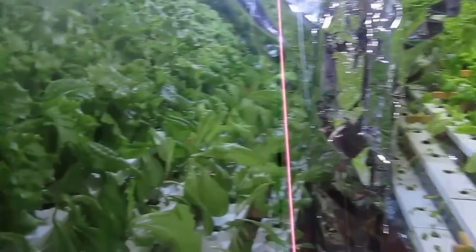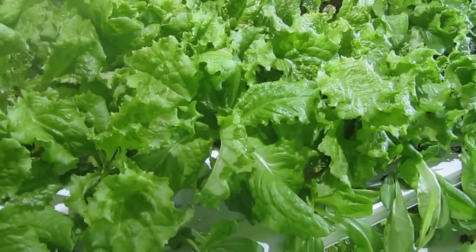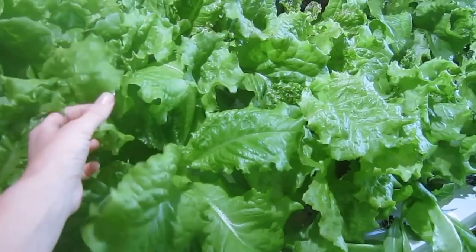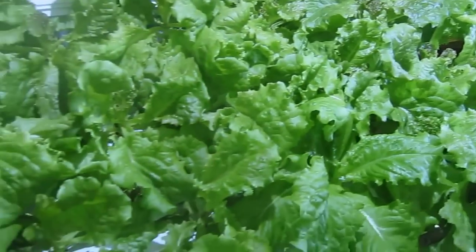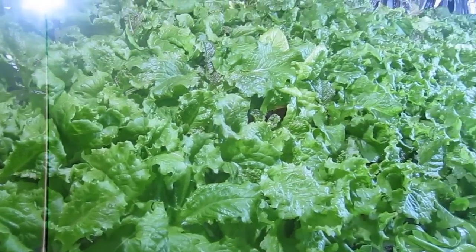As you can tell, the HID side growth is really quite spectacular — it's doing really well. Pretty large plants, pretty full. This is the red sales lettuce; it just grows really well in this system.